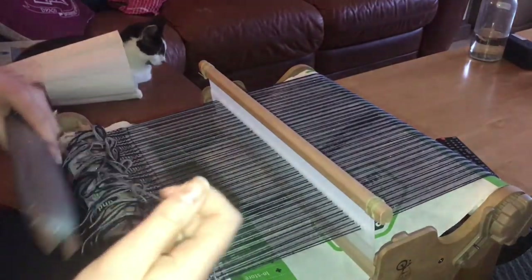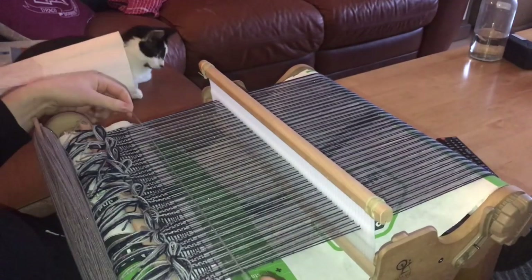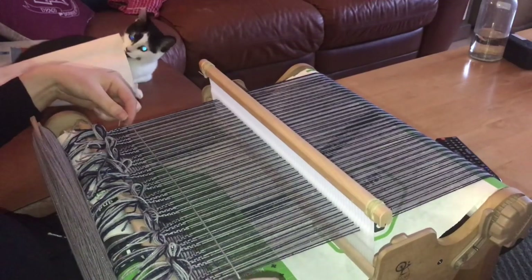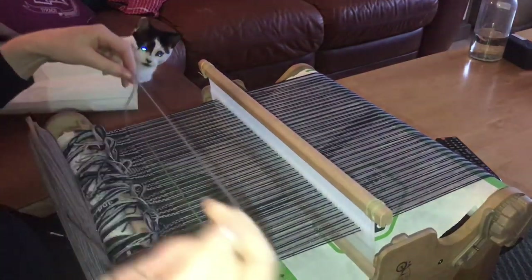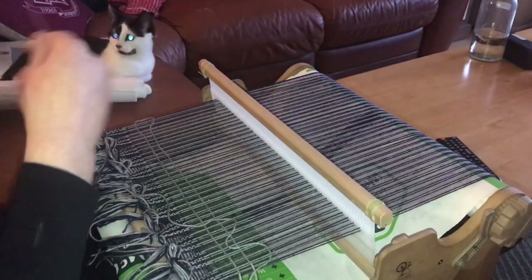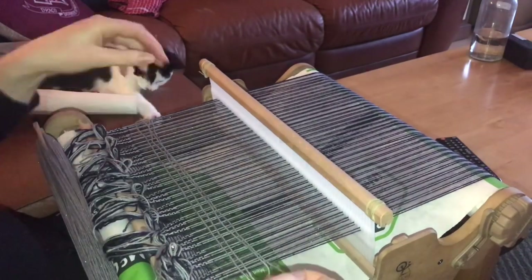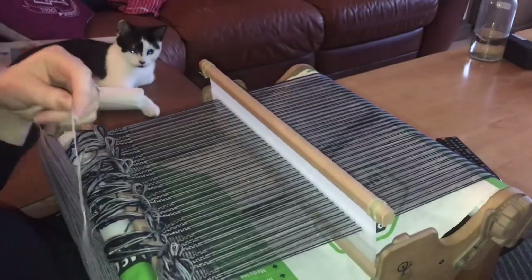To start your weaving, you always want to leave a tail of about four widths. This is for your binding off. You can do it at the start or at the end — I always manage to forget, so I do it at the end a lot of the time. I want to make sure I have enough spread for four widths — that's perfectly adequate, but if you want a little bit extra, leave a little bit extra. I'm going to leave about four and a half widths.